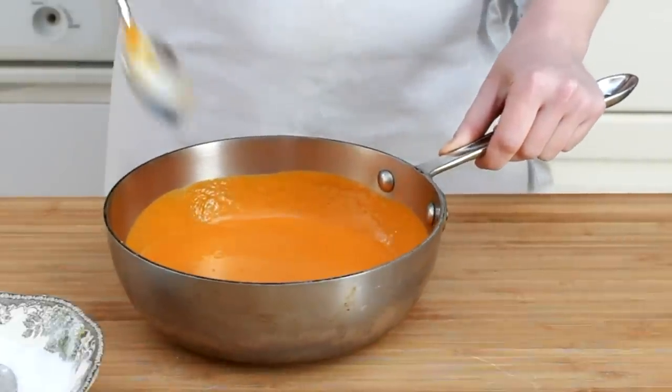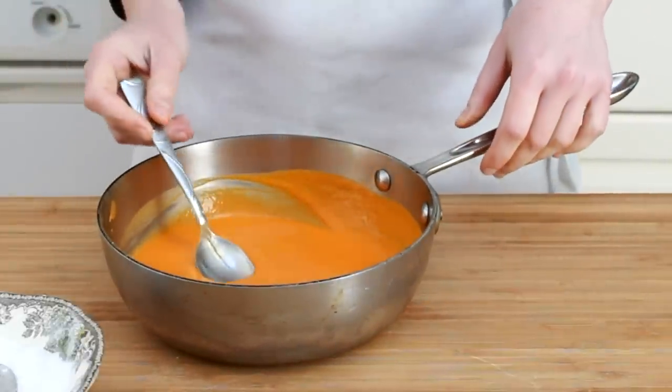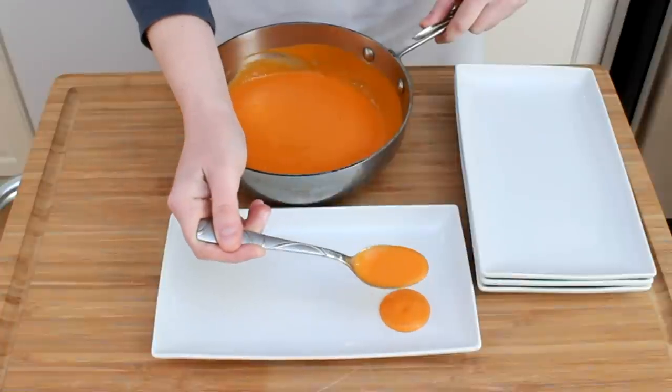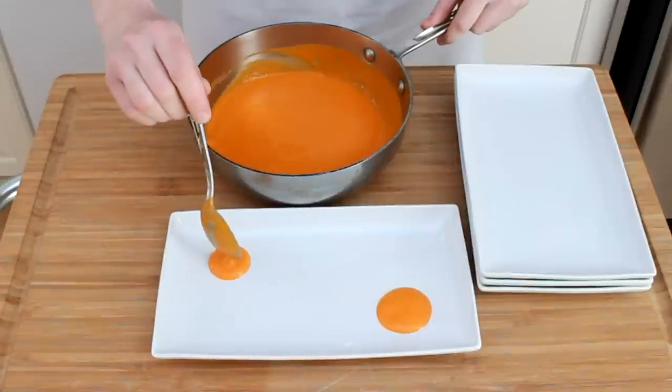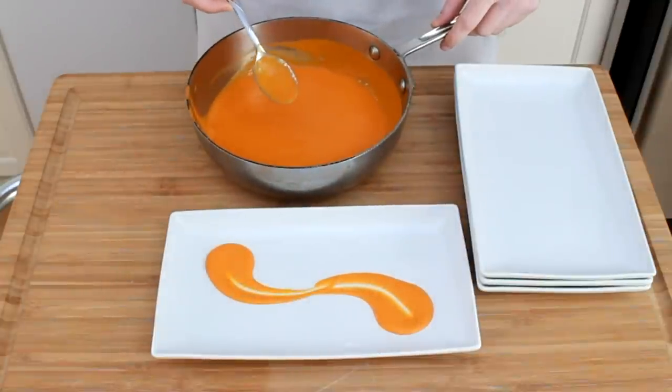Sauces like these add beautiful brightness of flavor and color to your dishes. They also lend themselves nicely to fun plating techniques, which will be the topic of my next video. So stay tuned, don't forget to subscribe to Helen's Kitchen channel, and if you are ever in the Boston area, maybe I'll see you in one of my classes.